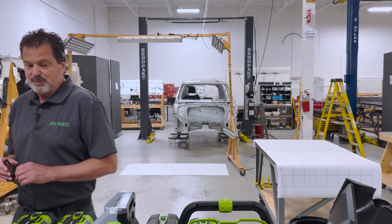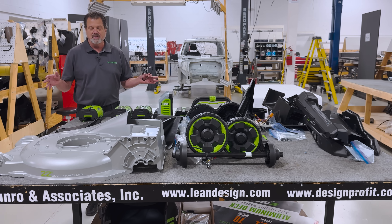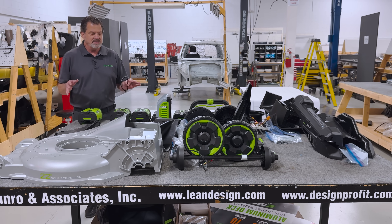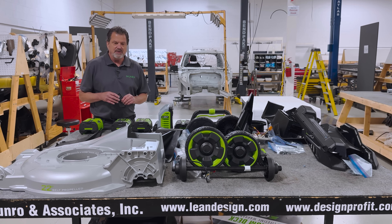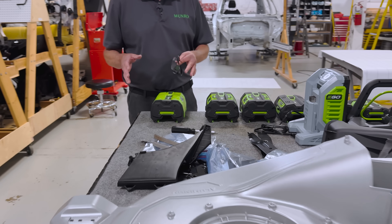You can see on the table in front of me we've done a partial teardown of the Eagle 1100 series self-propelled lawnmower. Typically when we do teardowns everything will be bagged and tagged. We haven't got that far yet, so we're going to talk about what we have here currently on the table. We're going to focus on the battery itself only for this video.